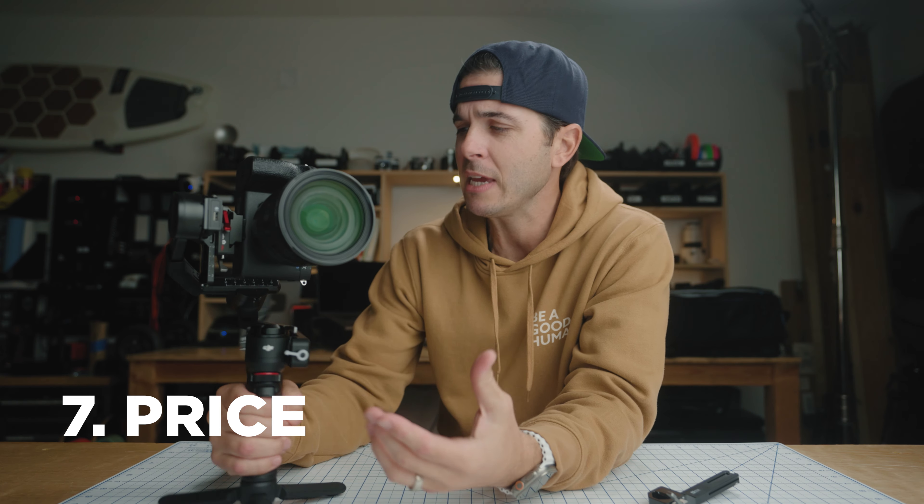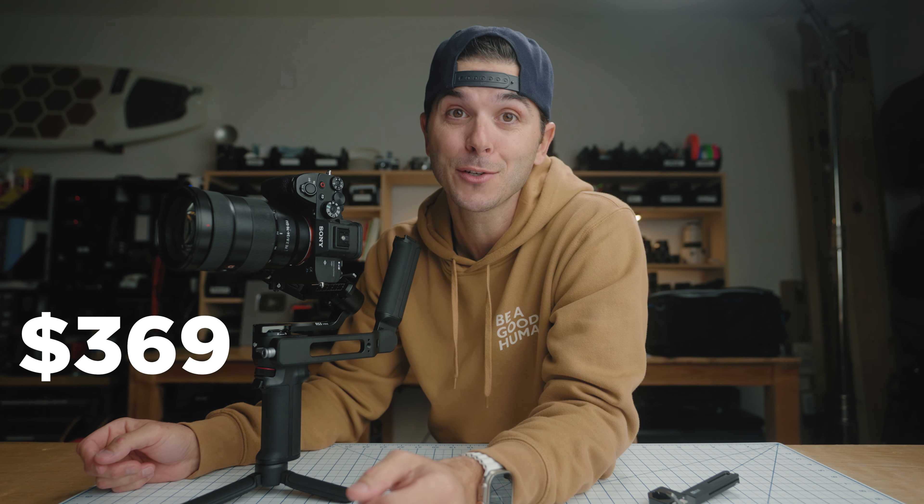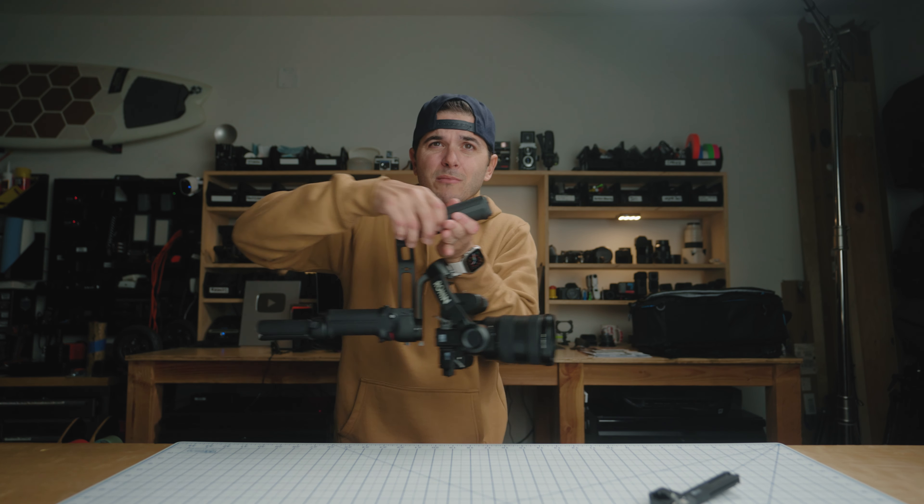Number seven: the price. This gimbal — sub-one-kilogram, fits in a small pocket in your backpack, able to fly an A7S3 with a 24-to-70 millimeter lens — comes in at $369. Even 10 years ago, getting those cinematic smooth gimbal shots would cost thousands of dollars. Now pretty much anybody with a budget of $369 can go out, get something like this, and get some absolutely beautiful, smooth shots. That breaks my brain.